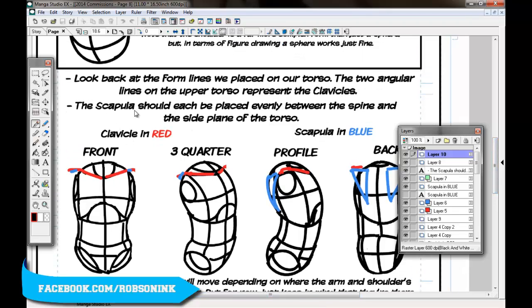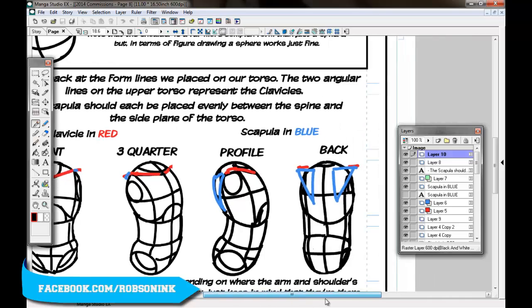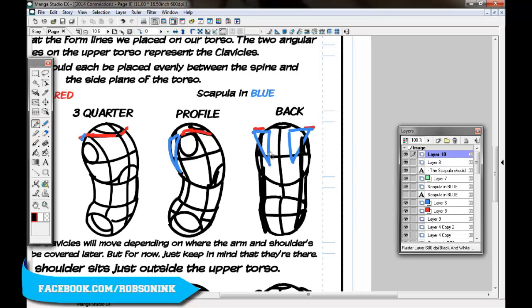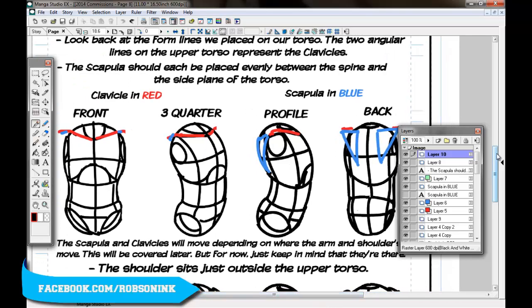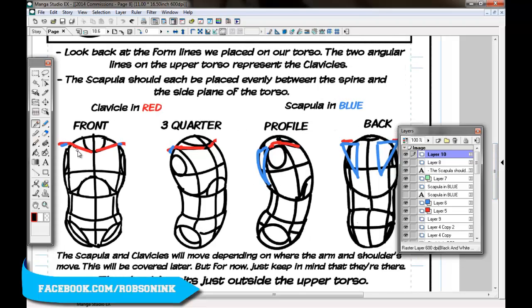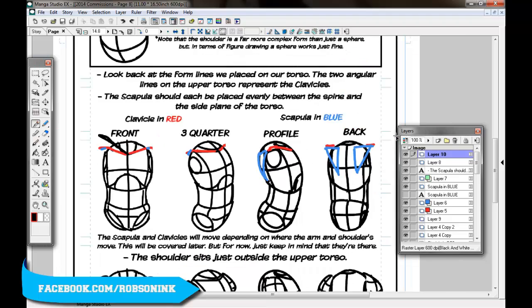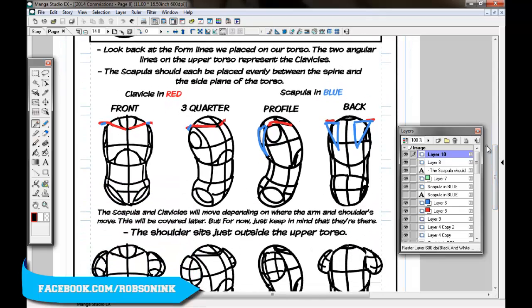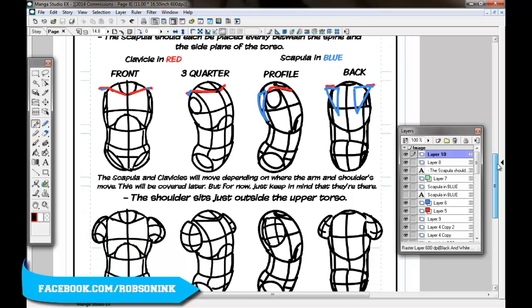The two angular lines on the upper torso represent the clavicles in red and the scapula in blue. The scapula should each be placed evenly between the spine and the side plane of the torso. Here's the spine, and here is the side plane, and the scapula are placed evenly between those, pointing out to connect to the shoulder. The clavicles will move depending on where the arm and shoulders move — once you understand that all those bones move in adjacency, along with the muscles, everything moves together.